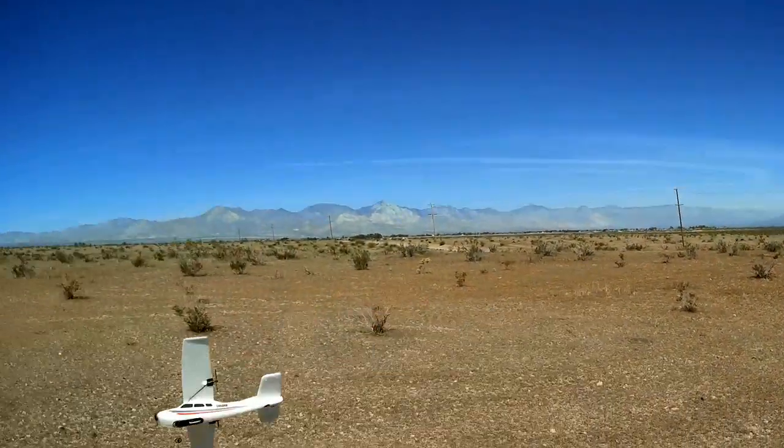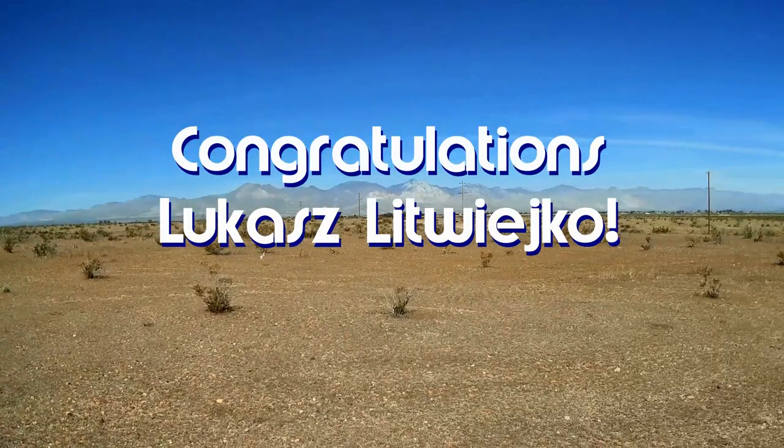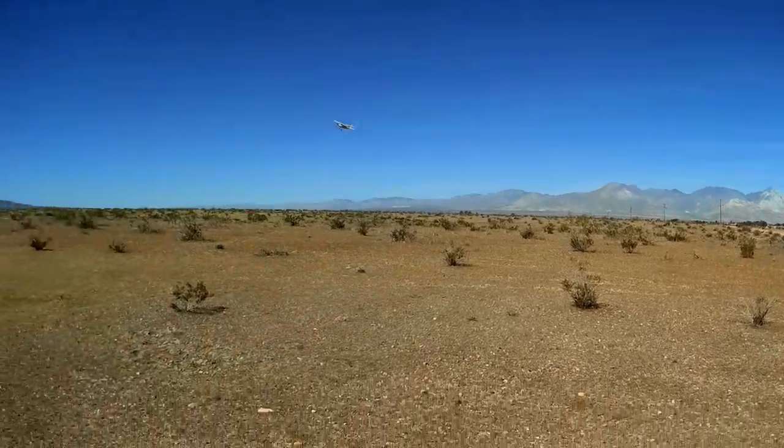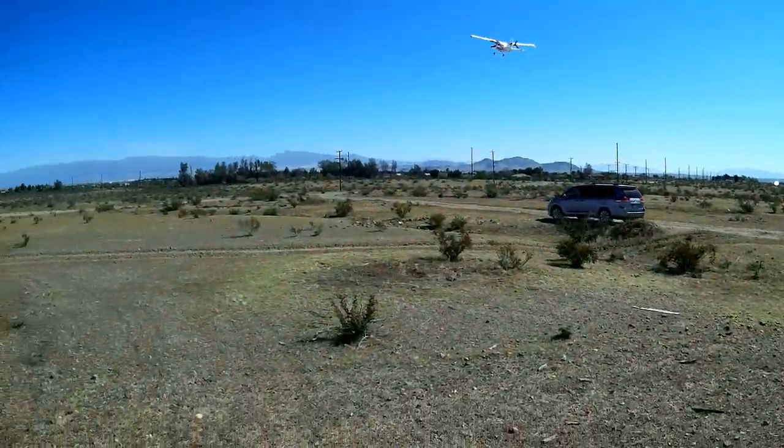Good morning, Quadcopter101 here. Today's shout out goes to Lucas Litwegkel — I hope I pronounced that correctly. Lucas was first to comment on one of my recent videos, probably a couple months ago. I didn't forget you though, congratulations.